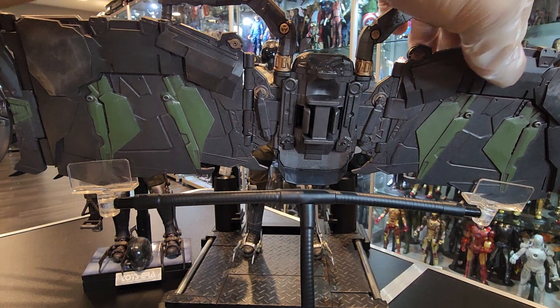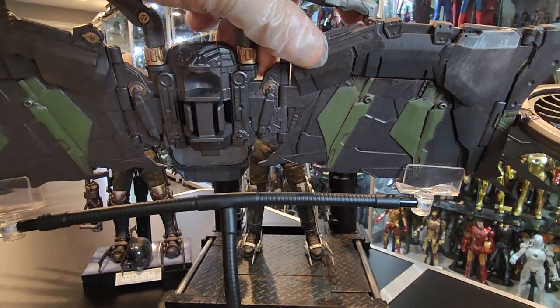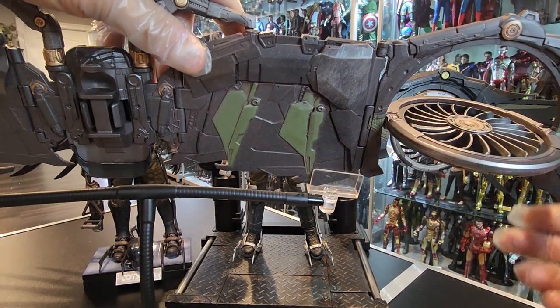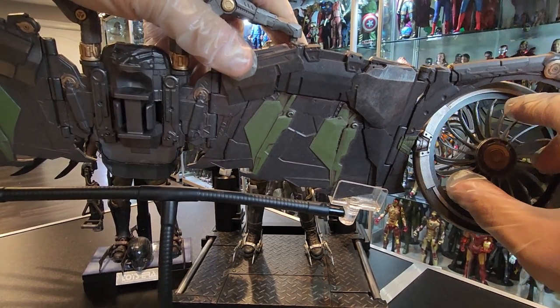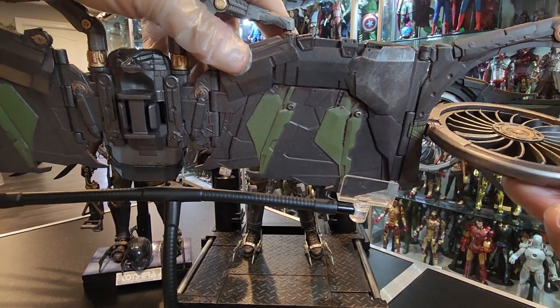For the propellers — let me show you. The batteries, as you can see — they move, they rotate as well. Let me see if they rotate. Actually... no, they don't. No, I thought they did, they don't.